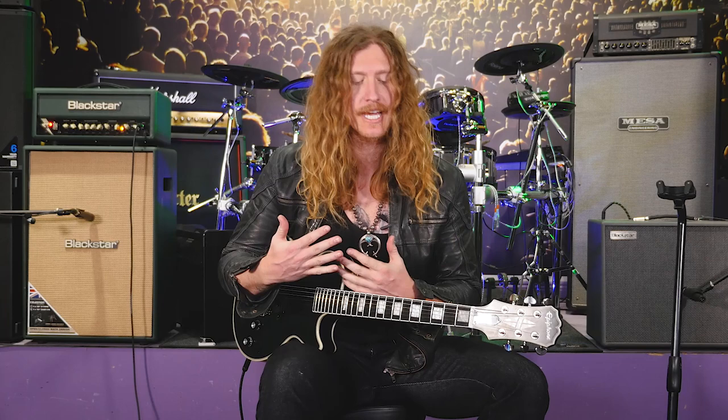Thanks for checking it out. Hopefully you can use it and integrate it into your own playing. Show your friends, blow their minds. Jared James Nichols with my favorite lick of the week — see you soon.